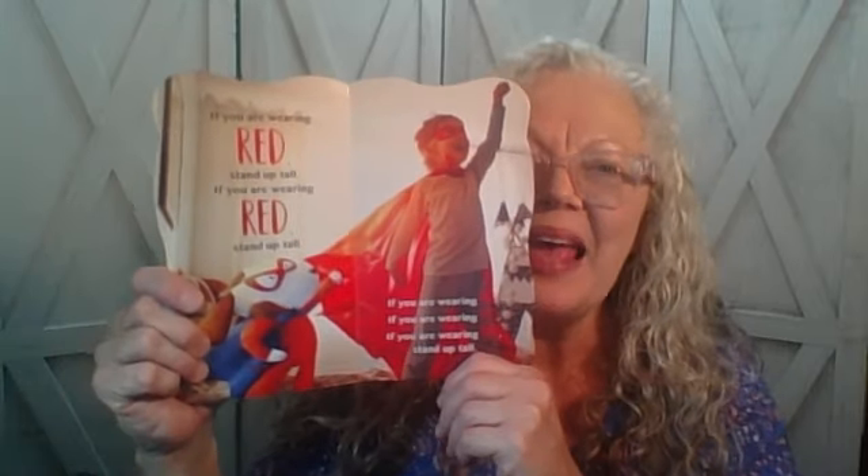Good job! If you are wearing red, stand up tall. If you are wearing red, stand up tall. If you are wearing red, if you are wearing red, if you are wearing red, stand up tall.